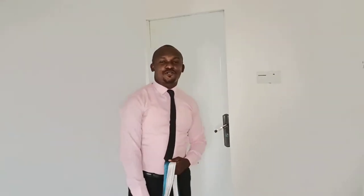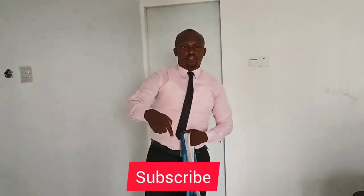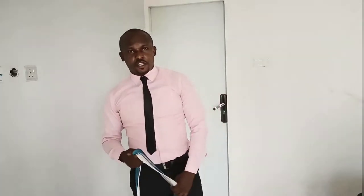I want to welcome you all — my old subscribers and if you're coming to my channel for the first time, I want to welcome you. Kindly subscribe and like to get notifications, please.